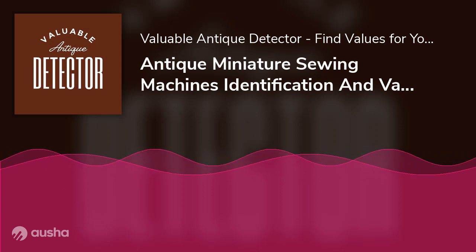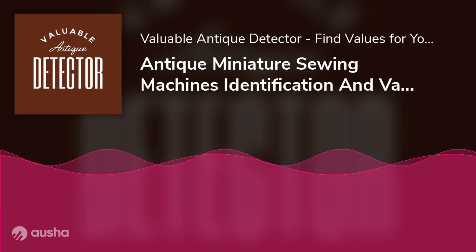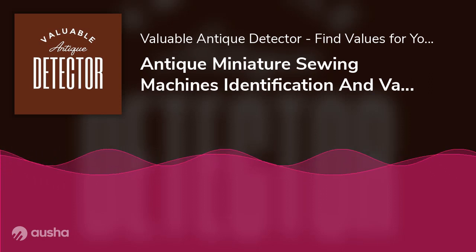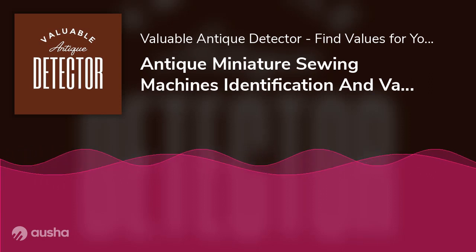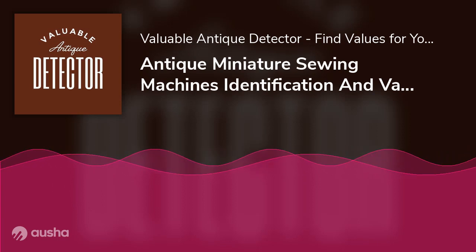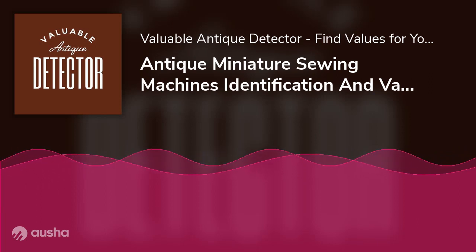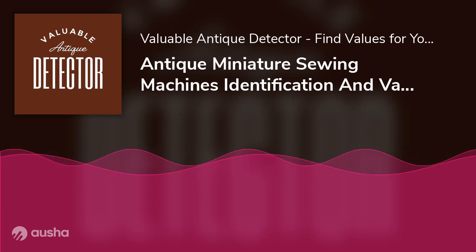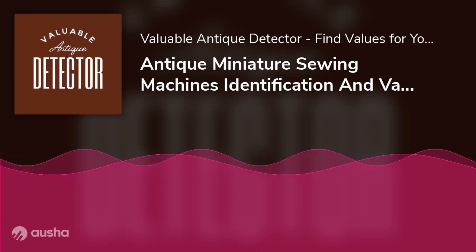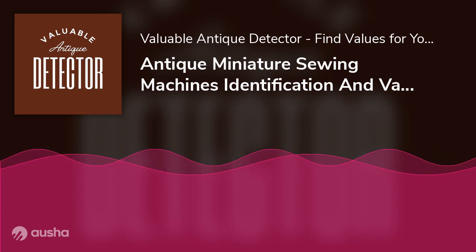Rarity: Some sewing machines are challenging to come by and are considered collector's items. If you are lucky enough to stumble upon one, expect upwards of $500 for it. A Singer machine, if it's a rarer model, will fetch you nearly $1,000. That's why it's essential to identify the make and model of your miniature sewing machine. Type of Sewing Machine: Of the two major types of sewing machines, the domestic models are higher priced as compared to more heavy-duty industrial ones.